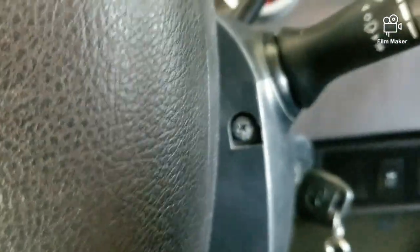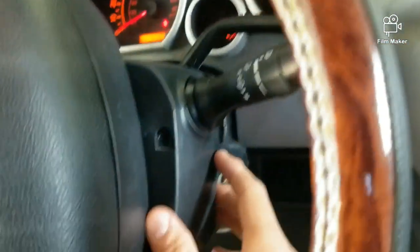Then you'll turn your steering wheel to the right and take that one out. Once you've got those screws out, the cover will just come apart.